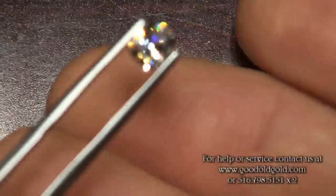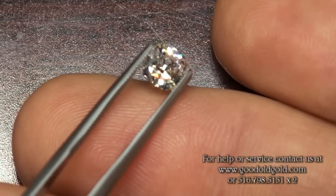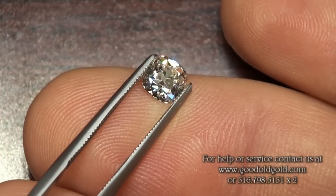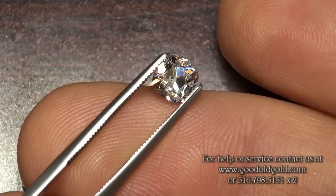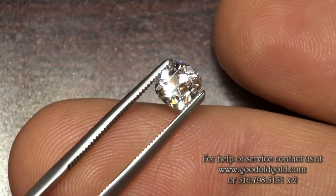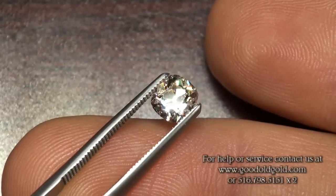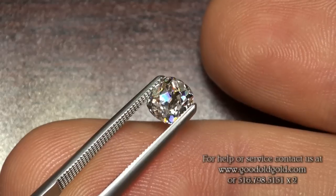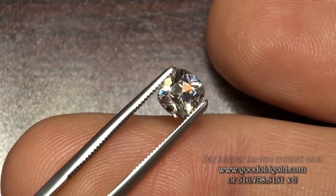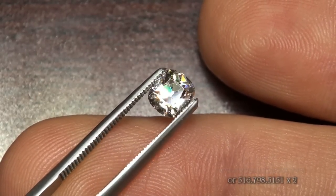Last but not least is the 73 F VS1 — gorgeous, gorgeous rock. The thing is just blinding. That wraps up this video of those three August vintage cushions. Thank you for watching.